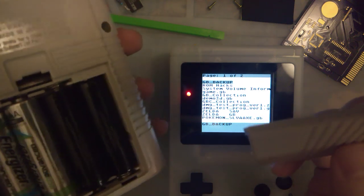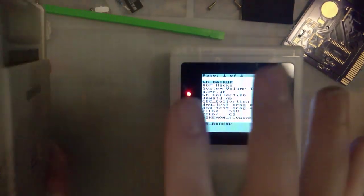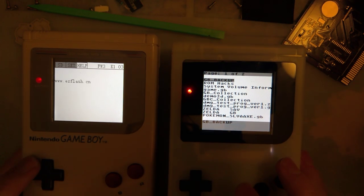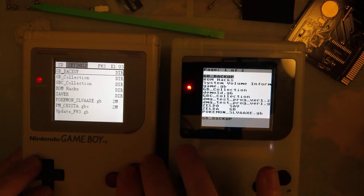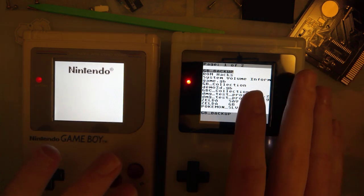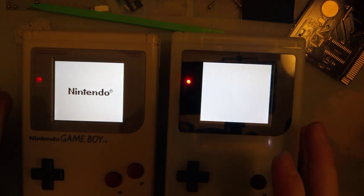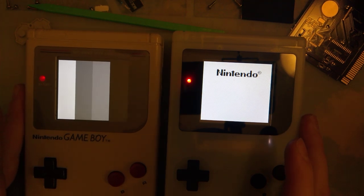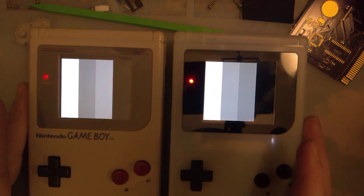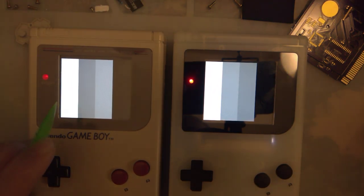Don't tell anyone, but I'm mixing nickel metal hydride with some old alkalines here — it's just temporary. I found some more batteries. So what we're going to do: this kit on the left is stock, it's unmodified. This kit on the right is the one that I just fixed. I'm going to run the gradient ROM on both of them so we can compare all the different color palettes side by side. You can see white's still white, but my two grays in the middle are swapped. Black's still black.